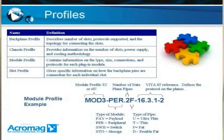Now, the profiles — how does all of this fit together? OpenVPX defines four profiles, and you need all four in order to determine if all your system components are going to work together. The four profiles are: first, the backplane profile, which describes the number of slots, the protocol that is supported on the backplane, and the topology for connecting the slots. There's a chassis profile, which tells you how many slots there are, what type of power is available, and the cooling methodology and pitch that's compliant with it.